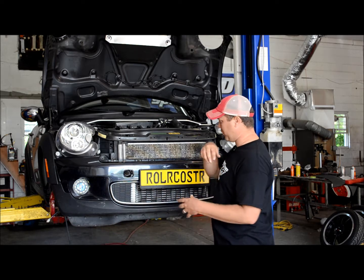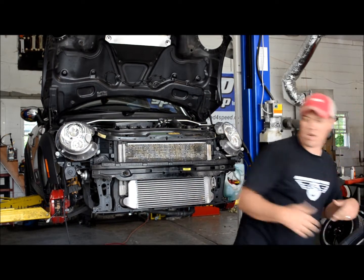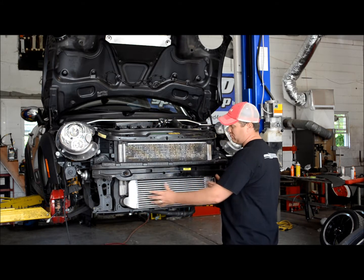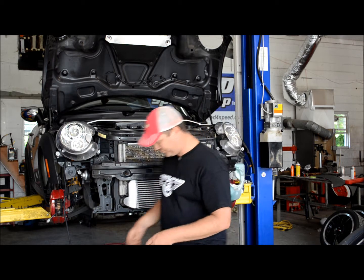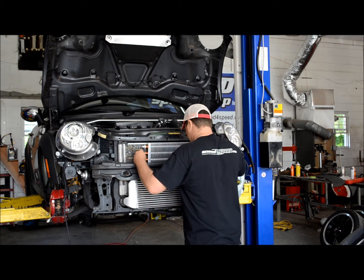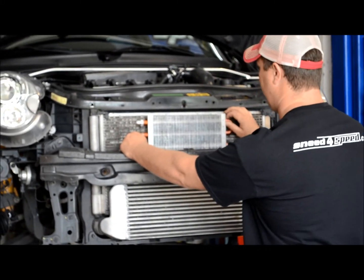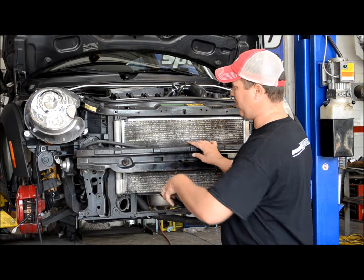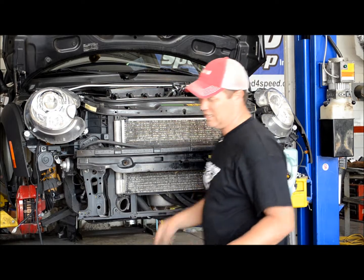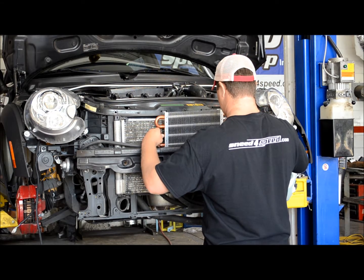We've gone ahead and got the bumper mostly taken off, so we're not going to cover that today — you just pull the bumper. Once you get the bumper off, you can see this one has a Helix front mount on it. It basically goes where the radiator would go. So what you do is take the oil cooler and it fits very nicely right down in here. You want to pull it up so that most of it is exposed.